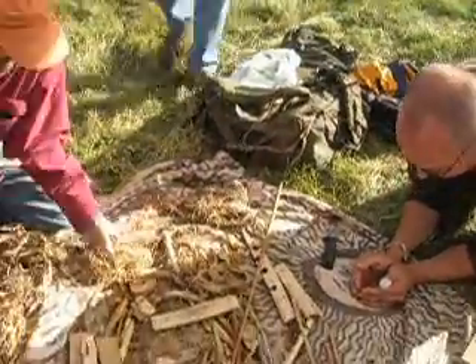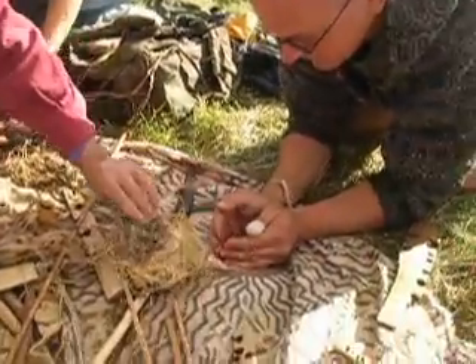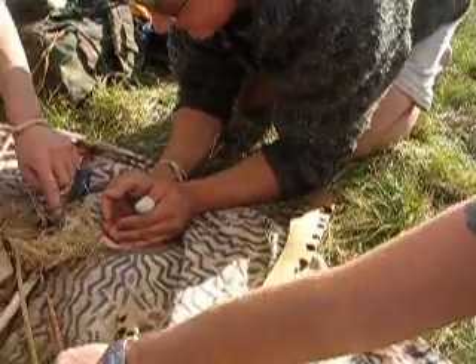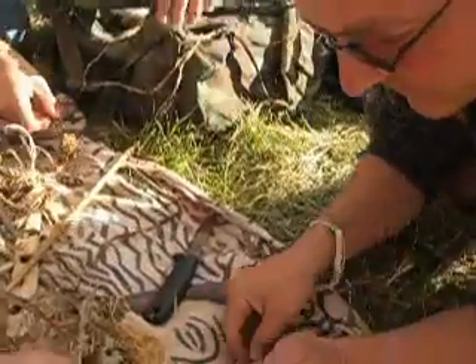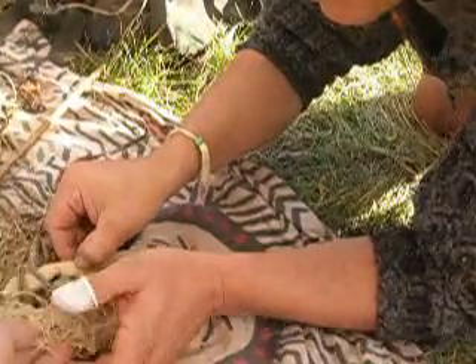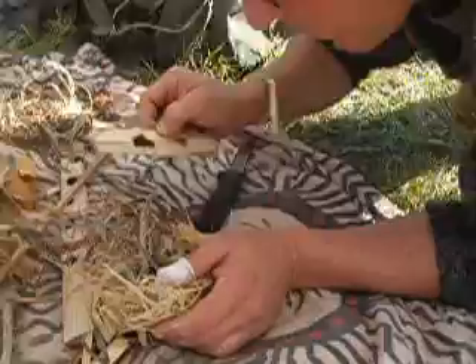Everybody else, let's get some fine stuff going. Let's get a little bit more fibers in there. The old burnt stuff is good stuff to hang on to, too. Now, you should be able to just lift up that board and just tilt it in there. Just make them contact and start blowing in there.